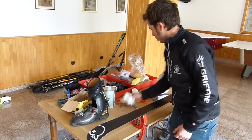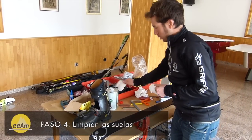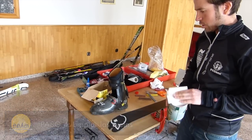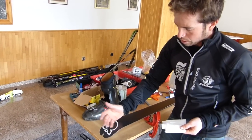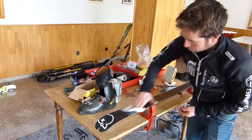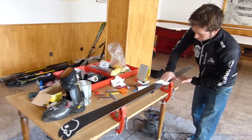Ahora limpiaremos bien la suela con un disolvente especial para esto, que no reseque demasiado la suela del esquí. De esta manera sacaremos las virutas del canto que han quedado, los restos de agua sucia de la nieve y los restos de pegamento de las pieles. Así, cuando pasemos la plancha con la cera, no tendremos ninguna impureza en la suela.